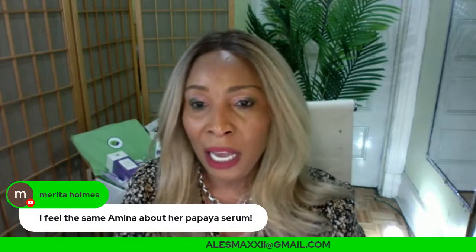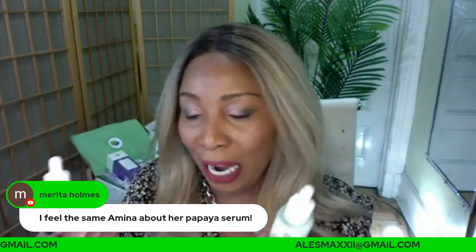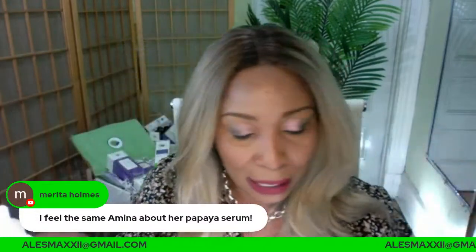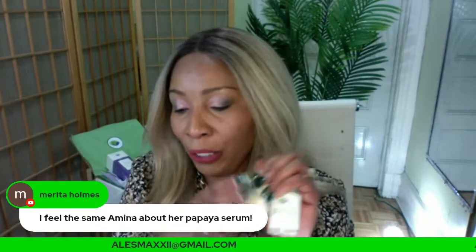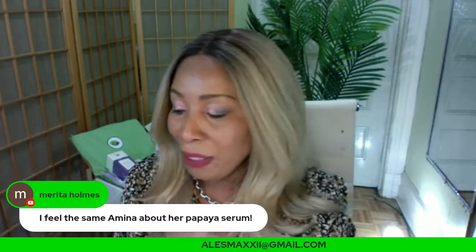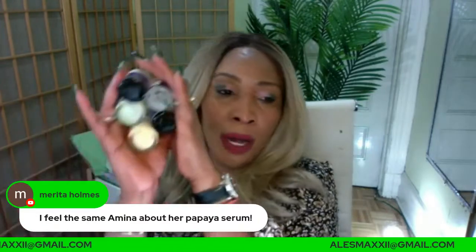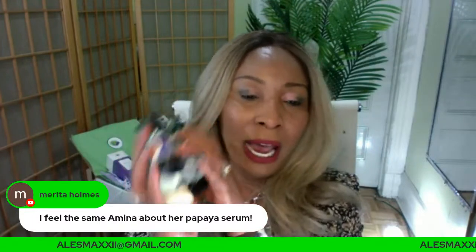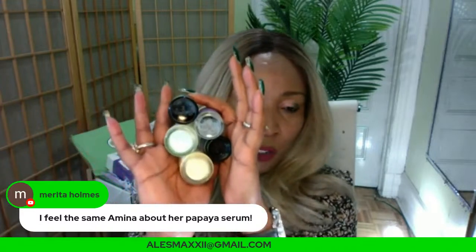Someone last night was trying to use the code FIVE, but they're already under $50, so the code wouldn't work. I suggest: if you want to use code FIVE, just throw in the green tea mask stick — which is just $14 — or throw in another serum. Also, you can get all five serums on the website as a bundle; use code 15 to get $15 off.